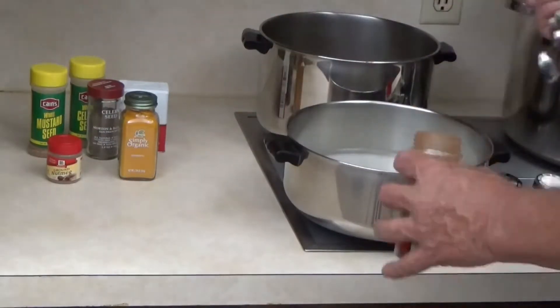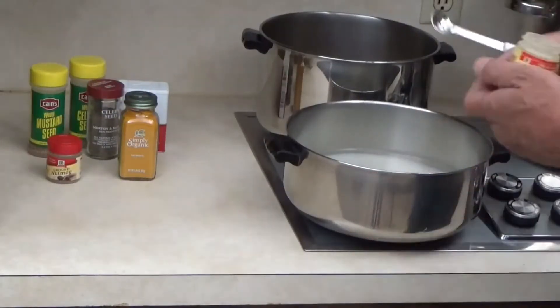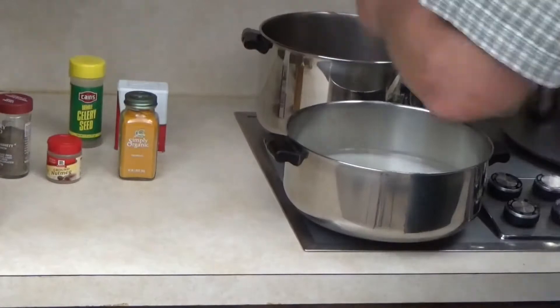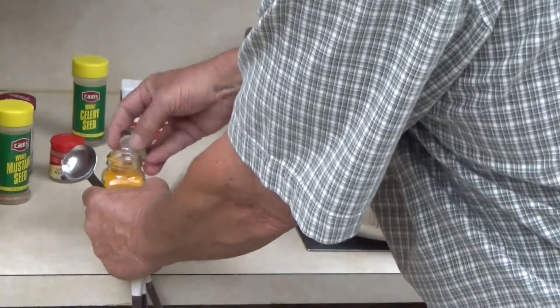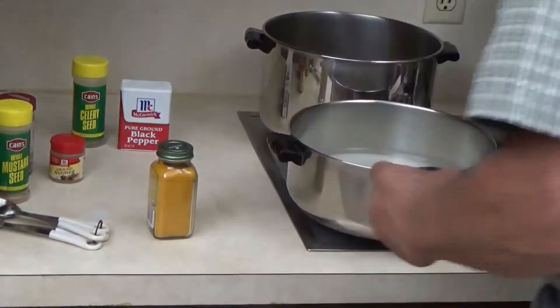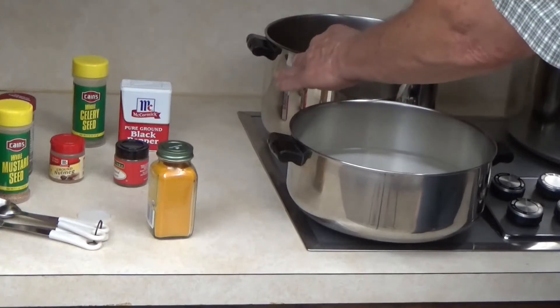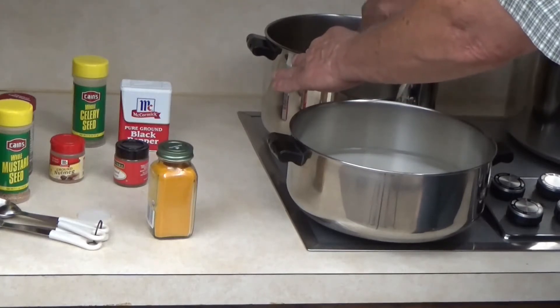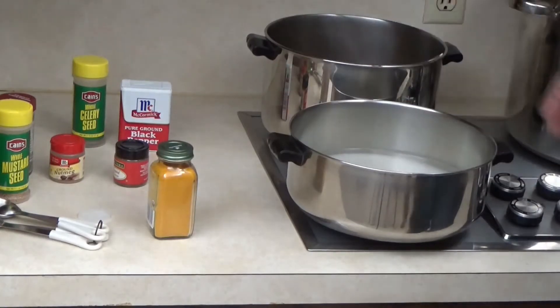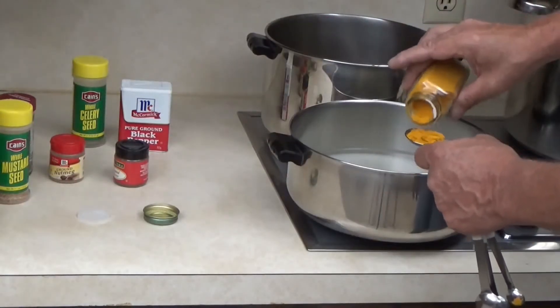I'll have the relish recipe in the description box below. When he was preparing his vegetables, he used 30 large cucumbers, 5 large red peppers, and 3 medium onions. I mixed mine up to the same measurements I used for the zucchini relish, so I know it's going to make about 5 pints. His syrup is for 26 half pints, so I'm going to cut that syrup in about half.